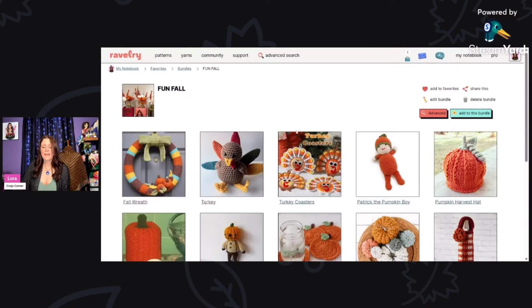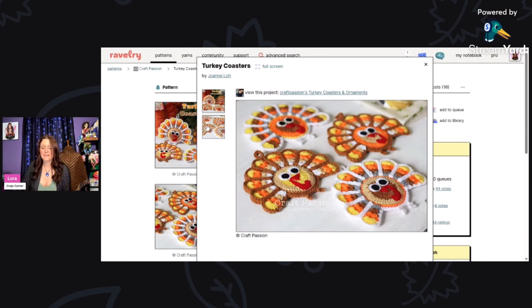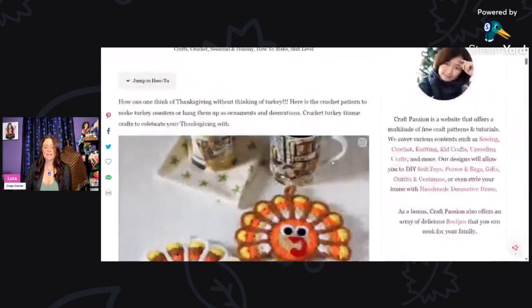We also have these cute turkey coasters by Joanne Loh. These are using DK weight and a three millimeter hook. Look at how cute they are — very pretty. You can get these for free by clicking the link at the very bottom of the listing.